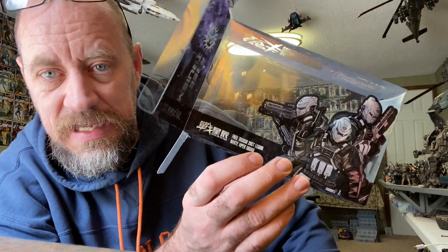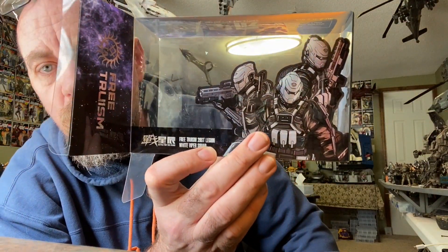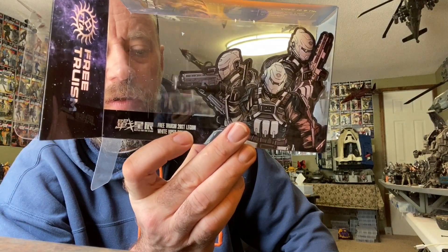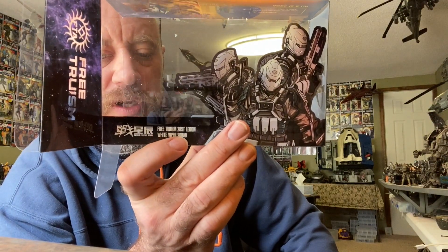It will just be a review because I've already unboxed it and already done the review, so I'm just going to do the review again. Luckily I haven't thrown anything out. First thing I'll go over is the packaging, which is now empty, but it still has really cool art on the front with the unit name, which is the Free Tourism — that should be 20th but it's 'st' instead of 'th', so English, guys — get yourself a translator.